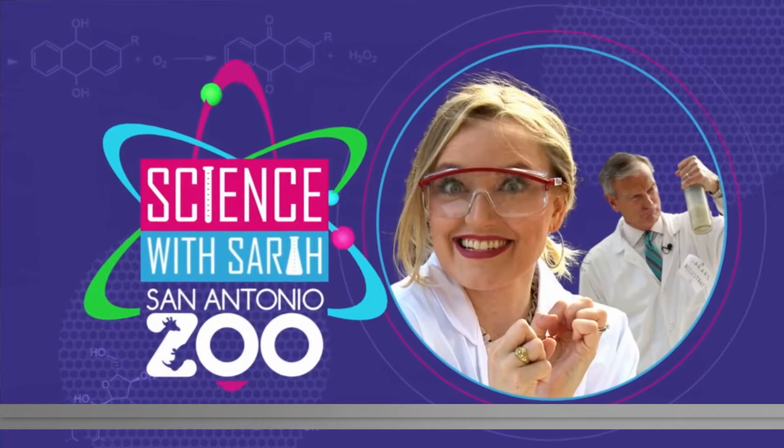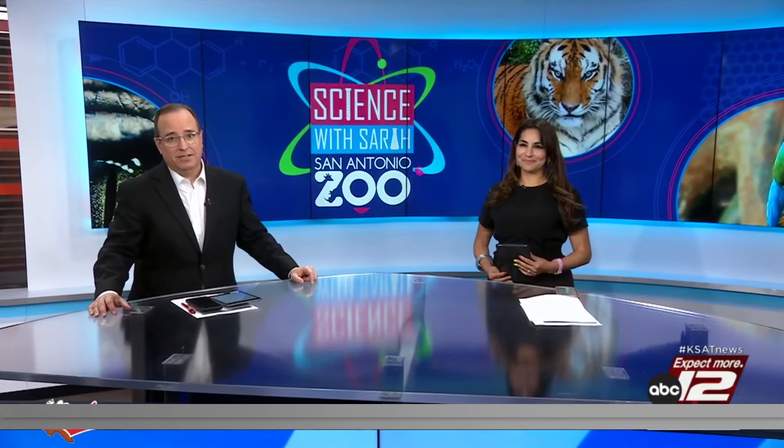Bubble tea has become very, very popular — those are the teas with the chewy tapioca pearls in the very bottom, called boba. Today for Science with Sarah, Sarah Swivey and David Sears are teaching students how to make them from scratch. They are live at Jubilee Academy this morning.